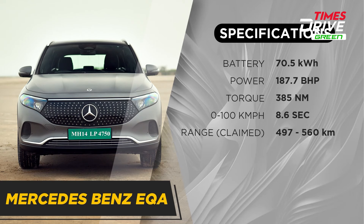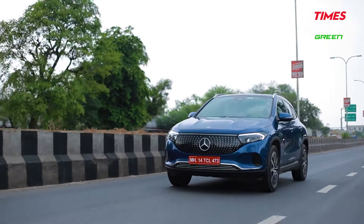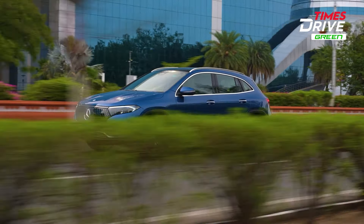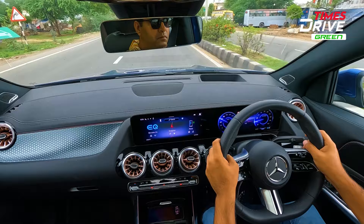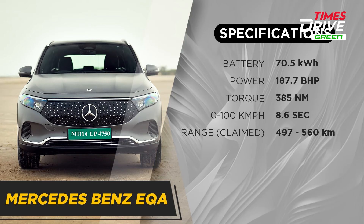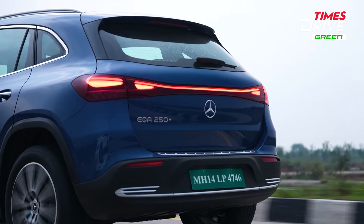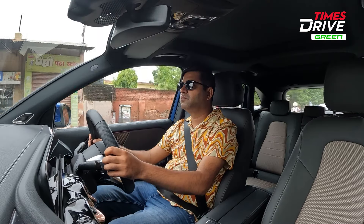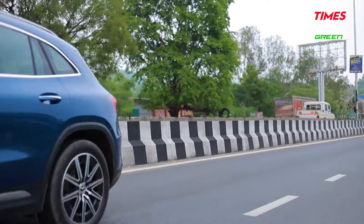The claimed WLTP range of the Mercedes-Benz EQA 250 Plus is around 560 km. In real-world conditions, you can expect around 450 to 474 km of range if you drive normally. In terms of performance, the power figures are around 188 BHP and 385 Nm of peak torque. This power and torque combination means the performance on offer from the EQA is quite respectable.